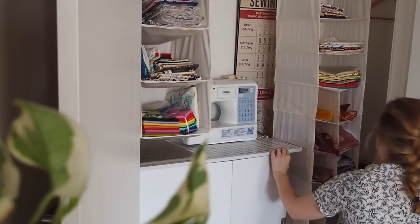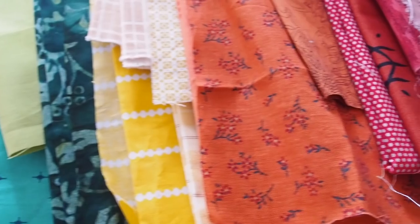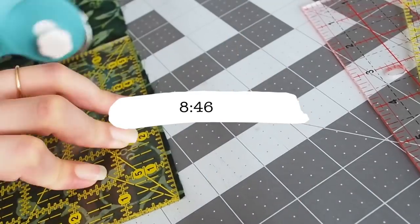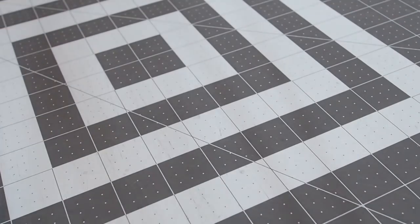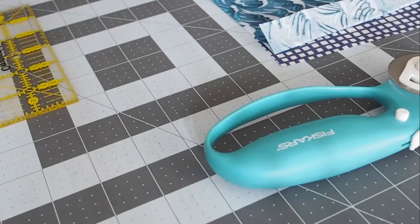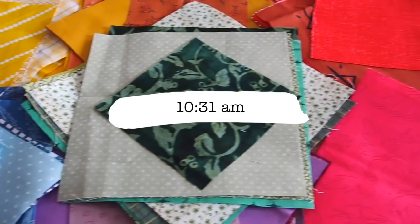Right now I'm going through my scraps to pick out that many fabrics to use. Since I always have my scraps stored by color, this should be fairly quick. My process is simple — I take out all the scraps in a color, sit on the floor, and go through the pile. I'm looking for fabrics with a whole bunch of different shades, that don't have multiple other colors in them. I want a good mix of light and dark, and I'm not paying too much attention to the pattern, just the colors. I've got my squares cut — it's 10:30 — taking a quick break for breakfast.